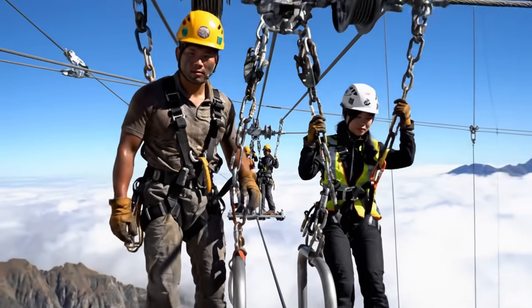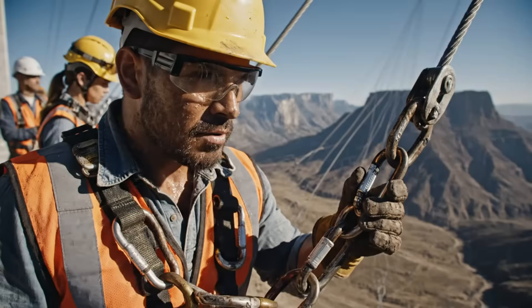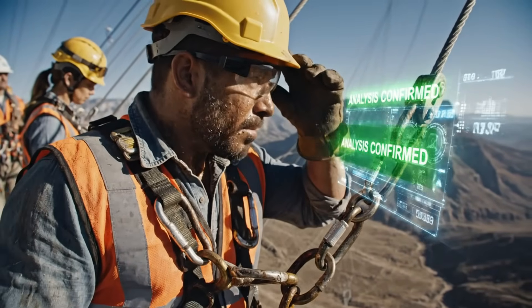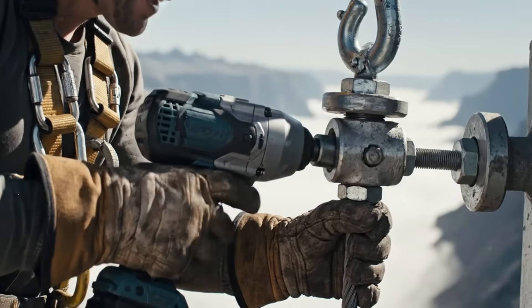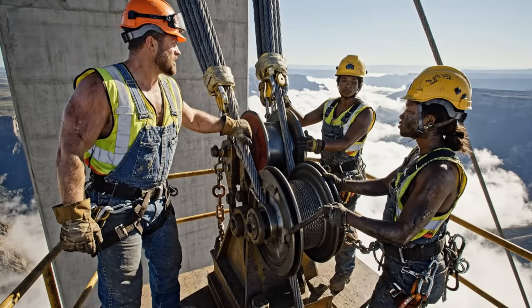Trolley engaging on line 3. Keep an eye on the tension. Tension holding steady at 40,000 — ease the tension slowly now.